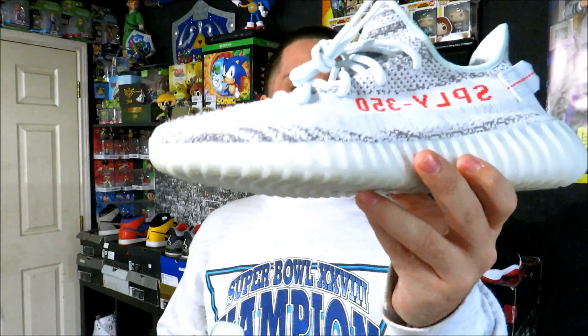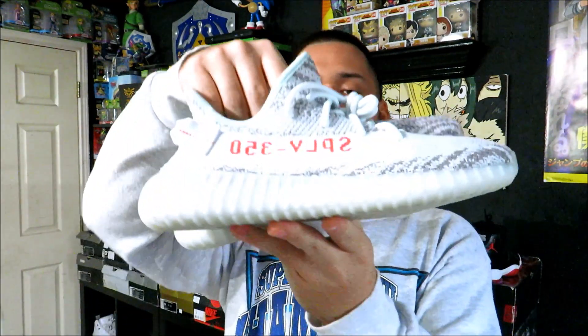And here is the other shoe. Overall, I'm really happy with how they look, and I like the way they fit and how they feel.